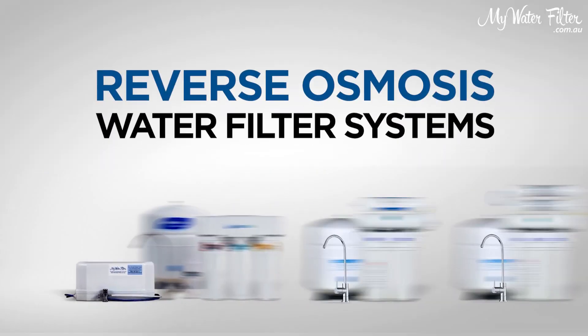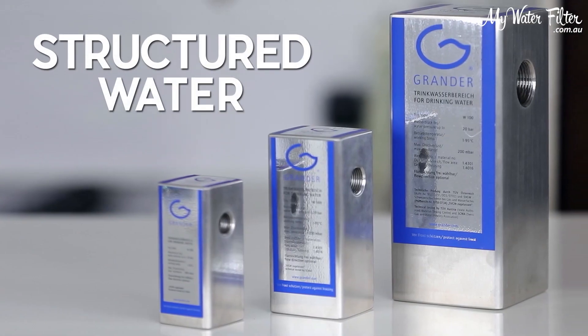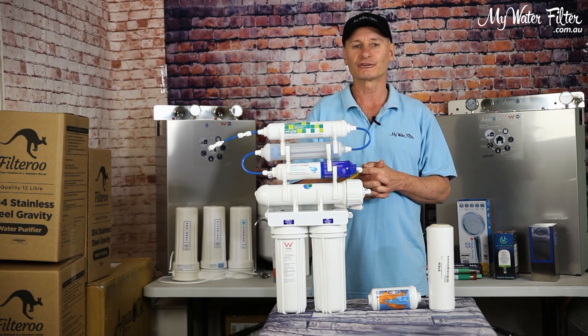Or use a reverse osmosis water filter, preferably with a water restructuring device to structure the water after the harsh filtration process. Good luck.